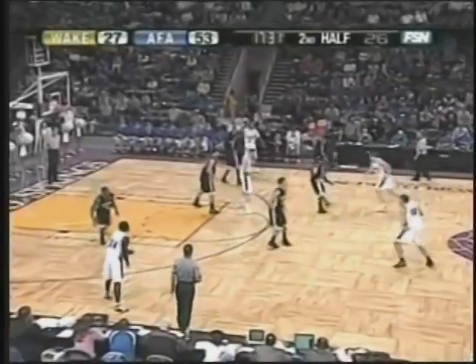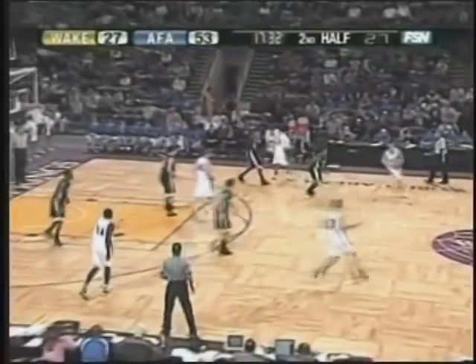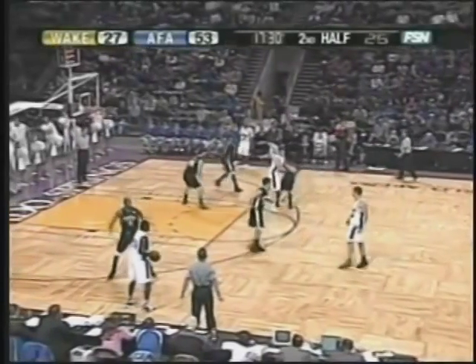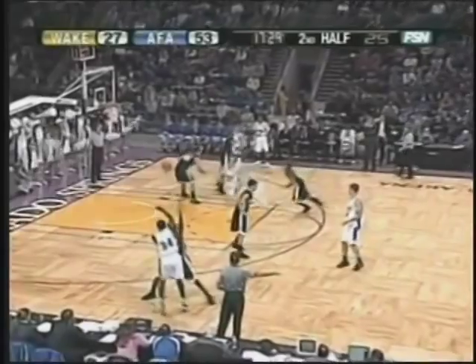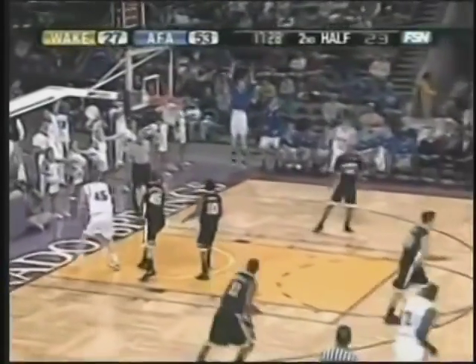This Air Force team is so experienced. Nick Welch again, back into chin. I hope you guys are taking notes here. I had a coach email me about what do you do against the switch — I think this answers that question. It kind of opens up the high post dive, as you've seen repeatedly here.